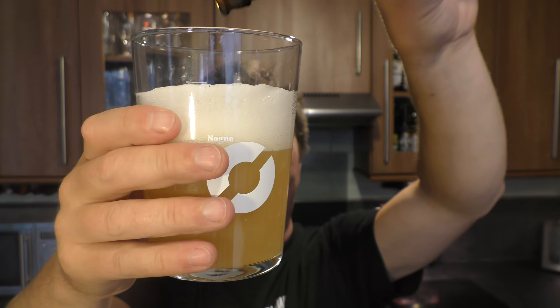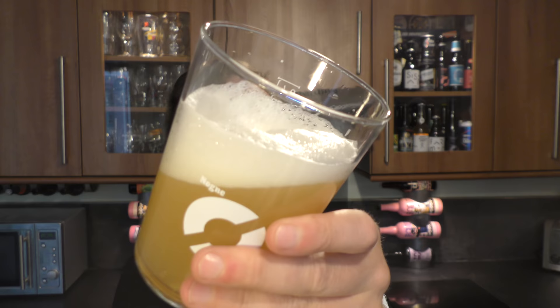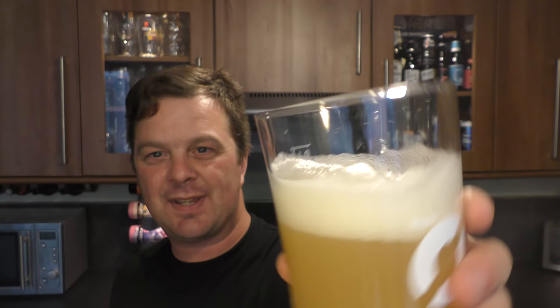Let's see how hazy we can get this beer. 2018 is the year of the haze, and the year of the sediments as we can see. It's kept its head very well — the head's nice, with a nice density to it. It's like a fluffy, cloudy, white head going on.